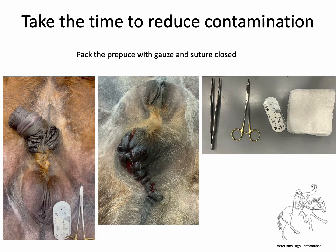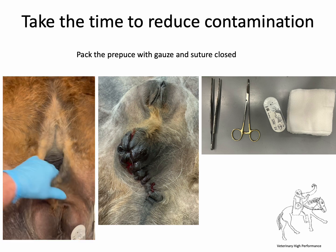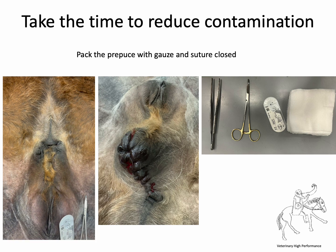Before we get started, we're going to take some time to make sure we don't have contamination. We're going to pack the prepuce with some gauze swabs, and then use a purse string suture to close the prepuce, as you can see in the middle picture. It's really worth doing that, because you don't want urine spilling into the incision during the surgery.